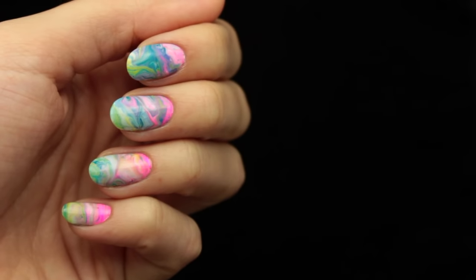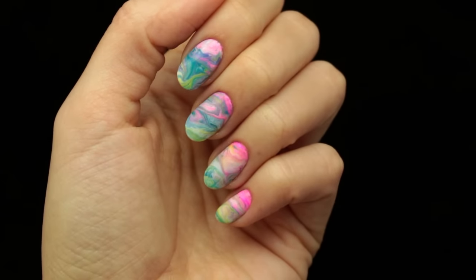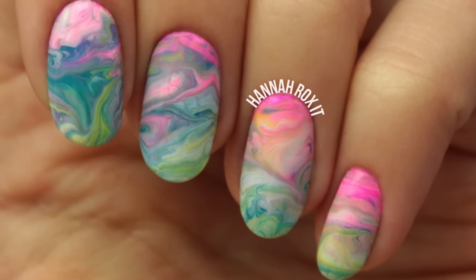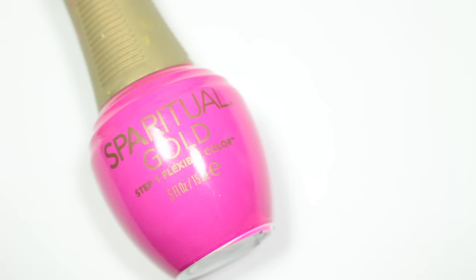Hello, it's Hannah and today I am really excited to share with you a Lush bath bomb inspired nail art. I love Lush and thought it would be really cool to try and recreate those awesome designs that you see with their bath bombs. So let's get started — I'll be using a light pink, turquoise, yellow, hot pink, and white polish.